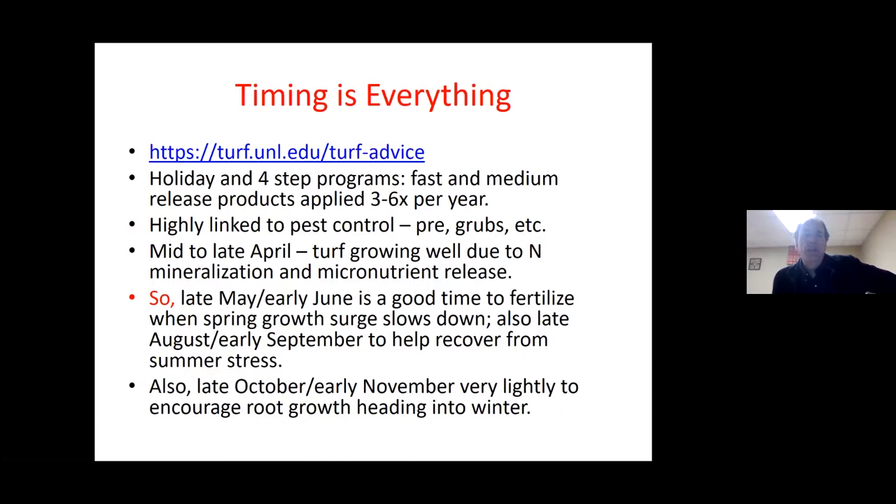Each of these time frames represents a good or better time to apply fertilizer. In late April or early May — or mid-April depending on what part of the Midwest you're in — if you look at an average lawn that's been around for 20 years, usually the turf is growing pretty well. That's because of nitrogen mineralization and micronutrient release. The microorganism population in the soil releases nutrients and minerals as the soils begin to warm, so there's really not a lot of need for fertilization at that point. Once that natural fertilizer in the ground starts to slow down, it becomes more important. So late May or early June is a good time to fertilize when that spring surge has slowed down.